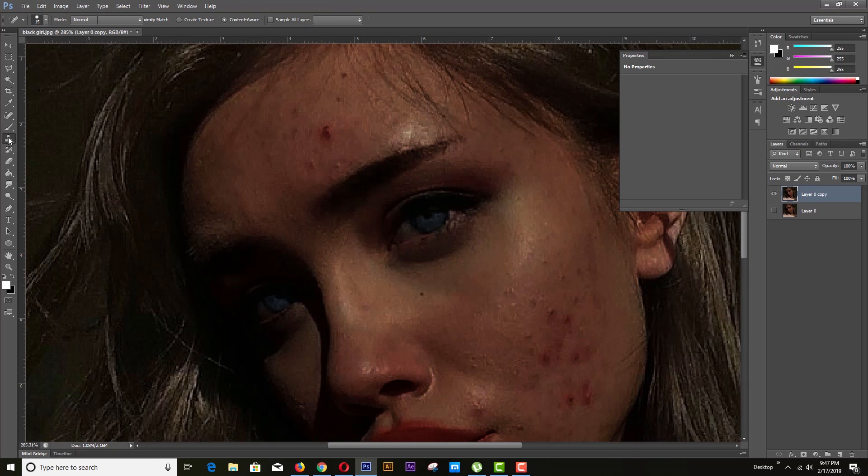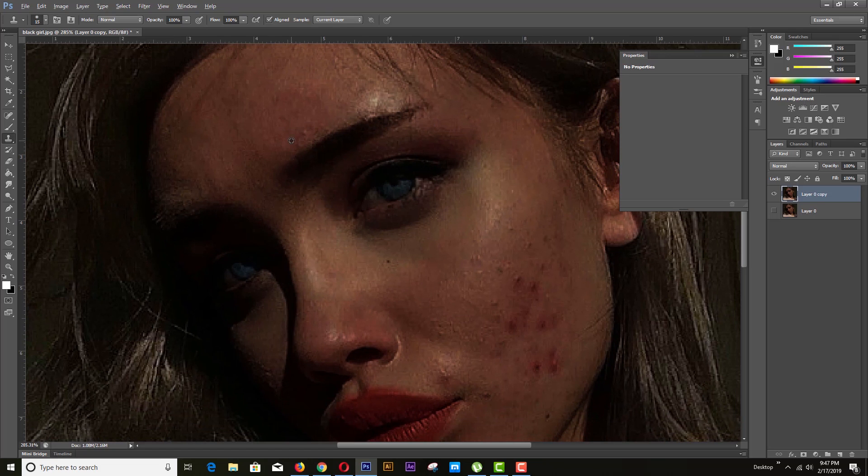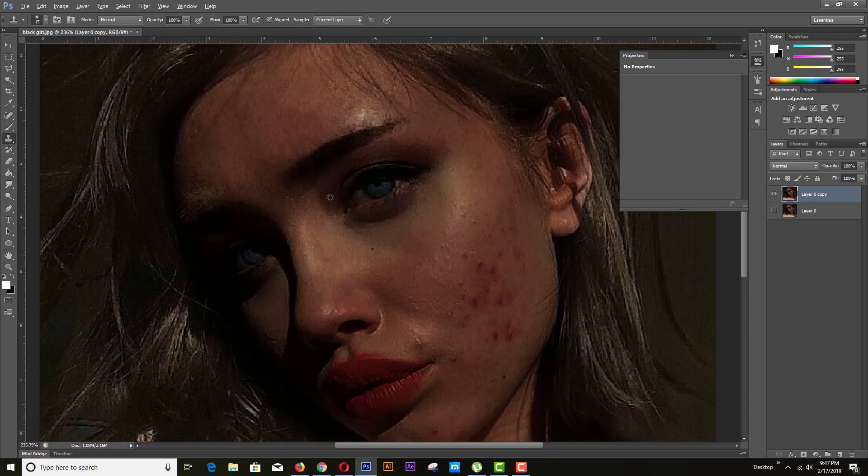For removing the pimples we will take the clone stamp tool. We will fill the pimples portion from very similar skin. For that we have to choose the selected portion by Alt plus right-click to cover the pimple area, then we have to do the same thing with the whole pimple area.